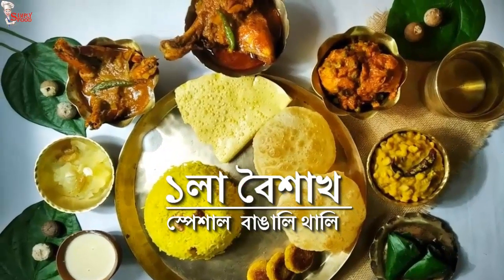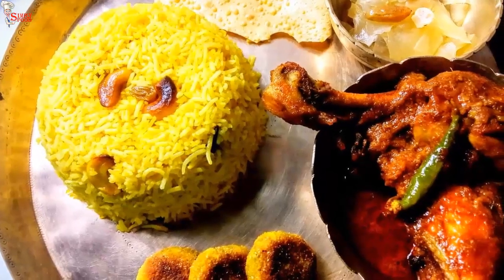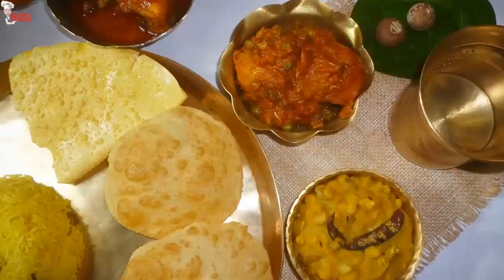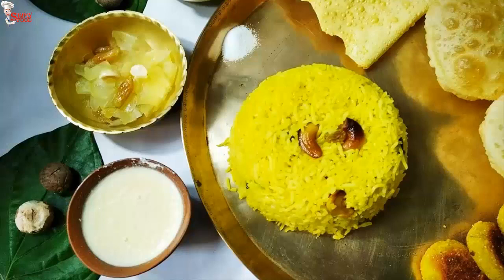Another Poyla Baisakh is coming! To make this day a little special, I am going to share with you another special Bengali non-veg thali. In this thali, you can get a plate full of Bengali delicacies. Hello viewers, myself Shipporna. Welcome to Simply Food.